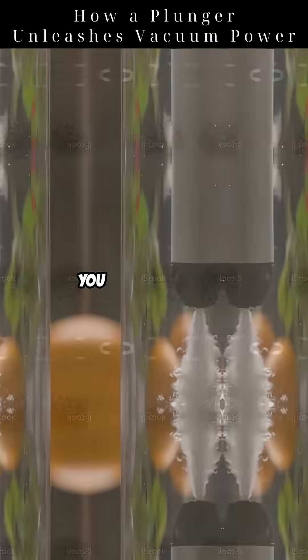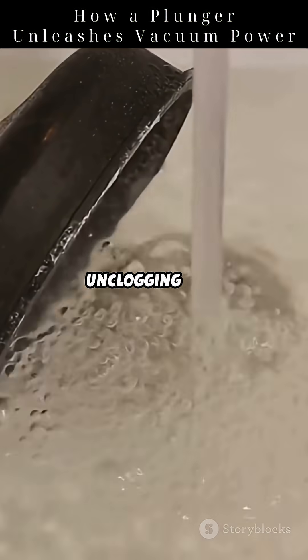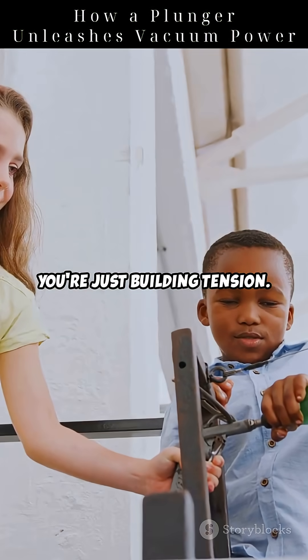When you press the plunger down, you push air out of the cup. You're not unclogging yet — you're just building tension.